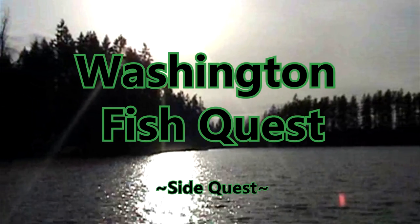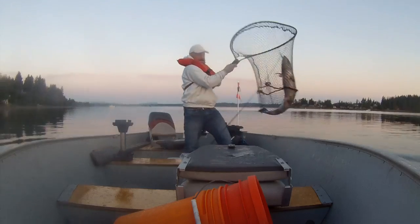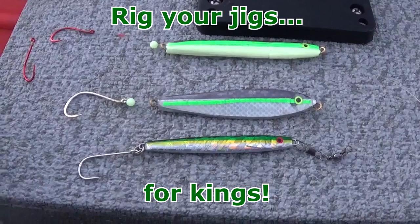It's time for Washington Fish Quest! This episode: rig your jig for kings!